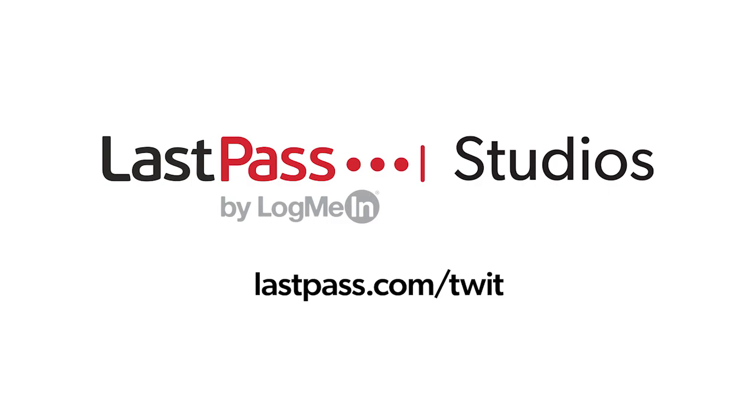Hands-On iOS is brought to you from LastPass Studios. You're focused on security, but are your employees? LastPass can ensure that they are by making access and authentication seamless. Visit lastpass.com/twit to learn more.